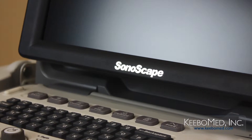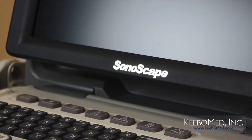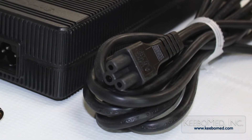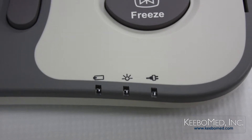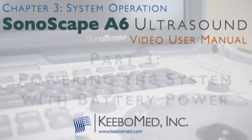The Sun Escape A6 can be powered by two different sources. In the previous video segment, we considered the proper procedure for powering the system using AC power. In this video segment, we will see the proper procedure for powering the system using battery power.